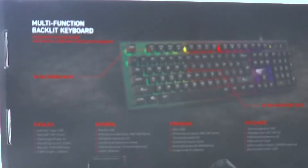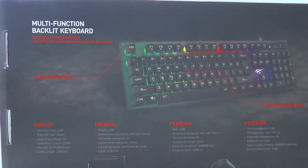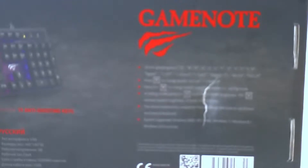At the back of the packaging we see the keyboard itself and some specifications of the keyboard in different languages. We also have different modes and how to cycle through them.